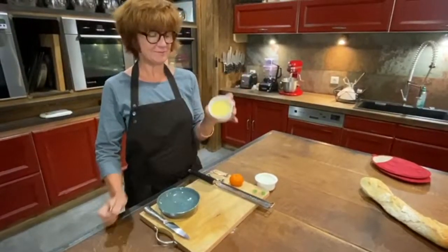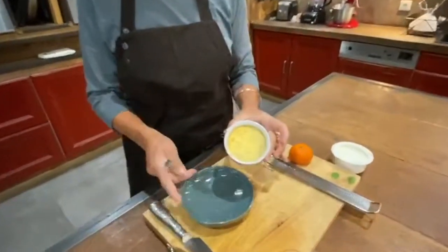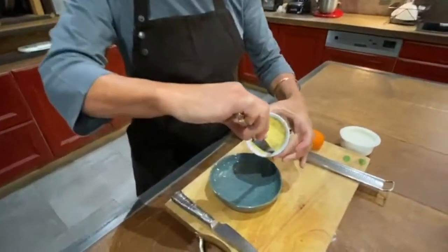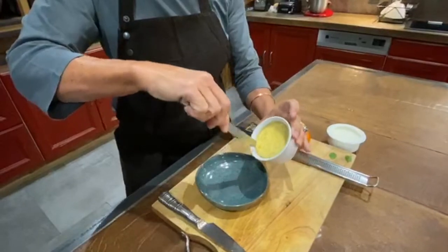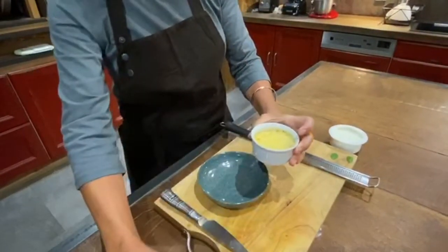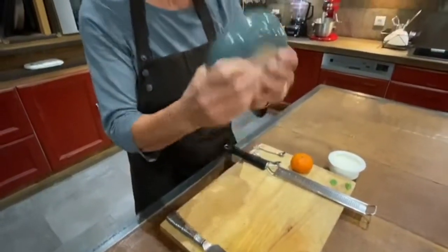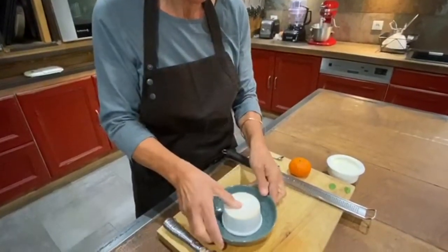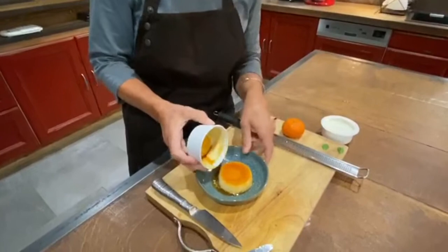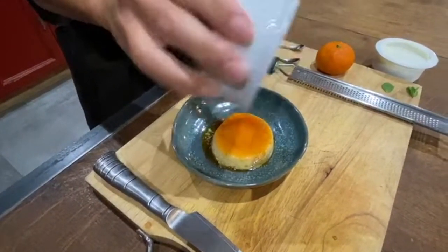Okay, this has been in the fridge and it's set — you can see it's not wobbly. So I'm just going to take a flat knife and run it gently right around the edge to loosen it. I'm going to put my bowl on top that I'm going to serve it in, go flip and shake a little bit, and then you have your crème caramel.